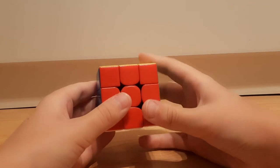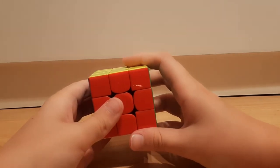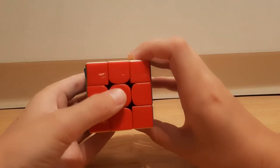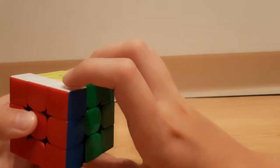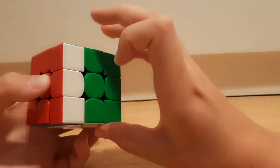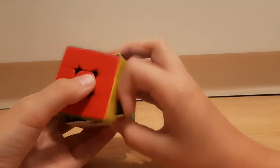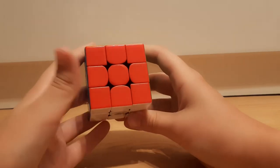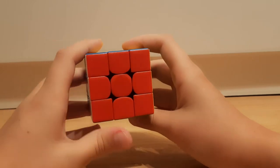Next are F moves. For F you want to hold your thumb on the center, and then with your pointer finger you move it like that while your thumb is down here and these two fingers are over here, and you can do an F move like that. Or if you're a lefty, you can do it with your thumb — a reverse move like that.